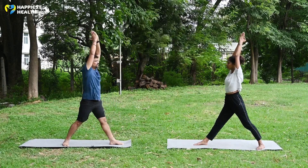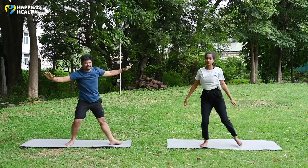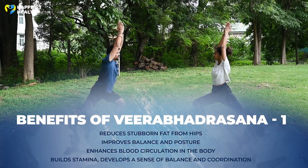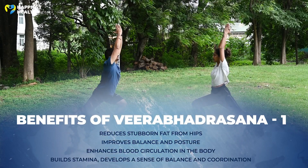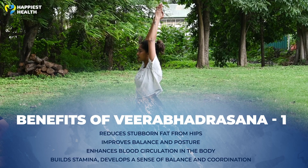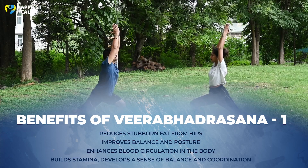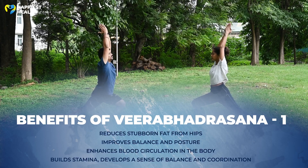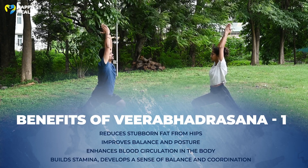Exhale, relax the hands and come to Tadasana. Repeat on the other side. Benefits of this asana: Reduces stubborn fat from hips, improves balance and posture, enhances blood circulation in the body, builds stamina, and develops a sense of balance and coordination.